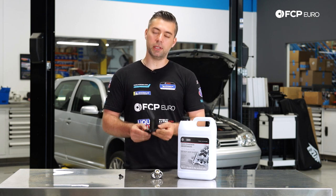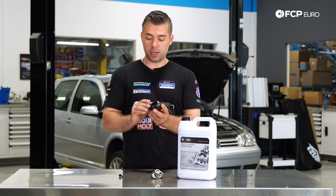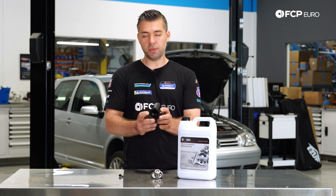Over time they do get brittle and crack, so you'll start to see either the plastic crack, or it'll just start leaking from the seal itself.